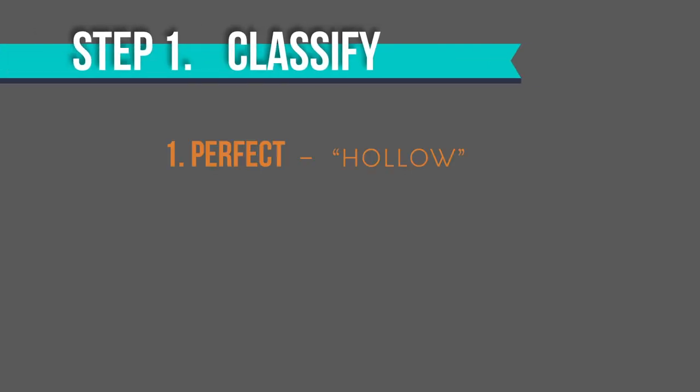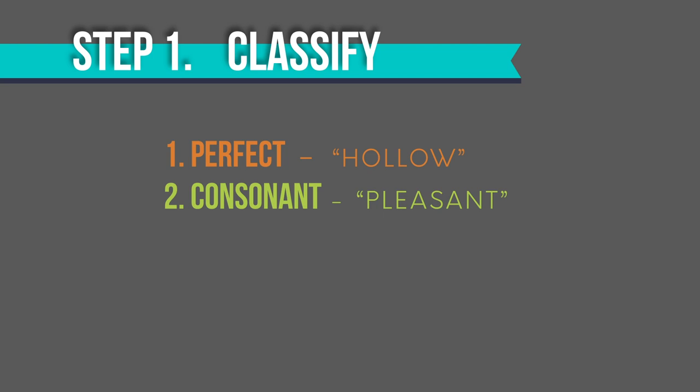So first, we'll classify. The perfect intervals tend to have a hollow quality. Consonant intervals tend to sound pleasant, and dissonant intervals might be called crunchy.